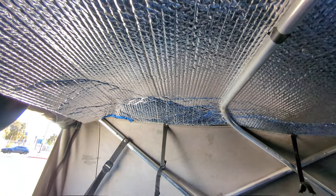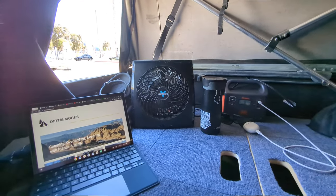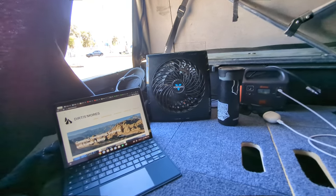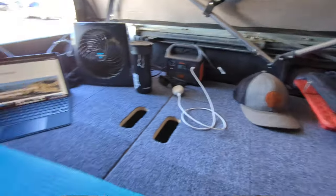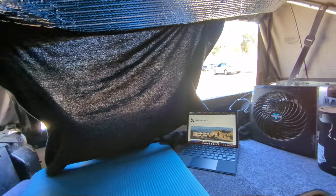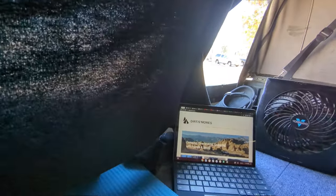You can see the Reflectix I put up — I take this down when I'm not using it, it's easy to pull in and out and roll up. It keeps me cool if I'm going to be hanging out back here for an extended period of time; keeps the sun and the rays from beating on the camper and warming things up in here.